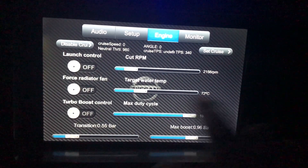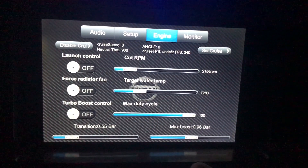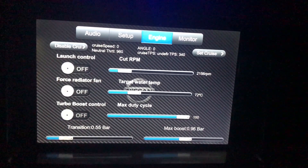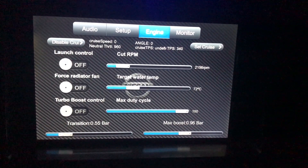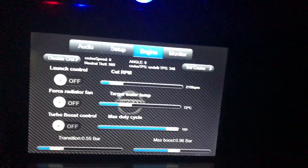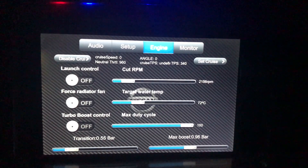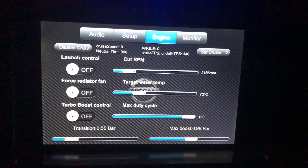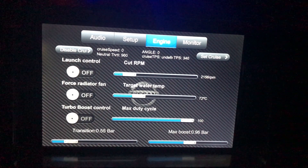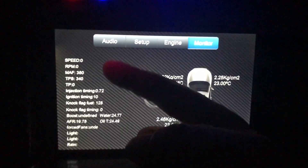Here we have our turbo boost control, where we set the maximum duty cycle, the transition pressure, and the target boost pressure we are aiming for. The system figures out how the solenoid valve needs to be active to reach that pressure. The controller is operational, but since I haven't tuned the car yet and it's still running stock injectors and turbo, I don't dare push it too much — around 0.9 bars or 1 bar is still fine.